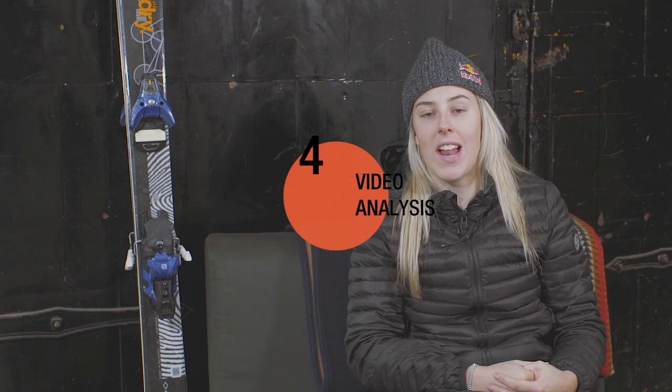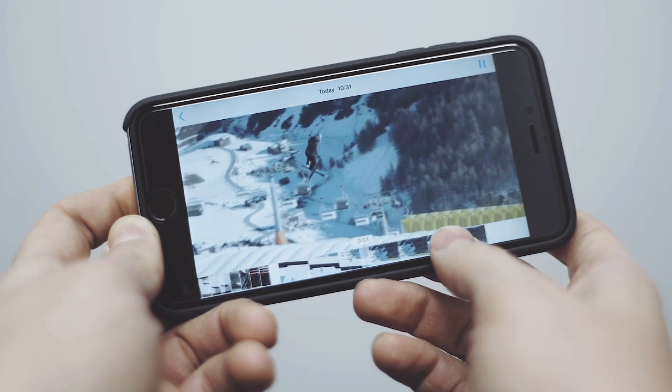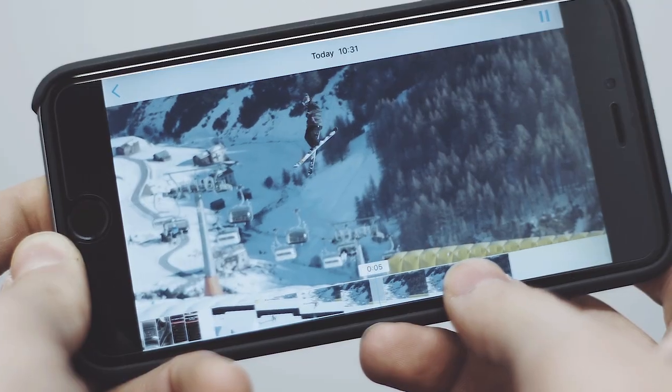Video analysis definitely helps loads. My coach always films me and I watch it back, and I can pick out parts that I'm doing wrong. And if I don't really get something, I can watch a video and I know exactly what I need to do. Don't be afraid — if you're in the park, get one of your mates to film you and just watch it back. That could help you avoid doing anything wrong and help you learn the trick faster.